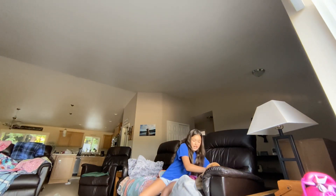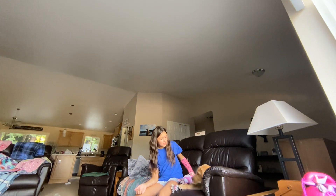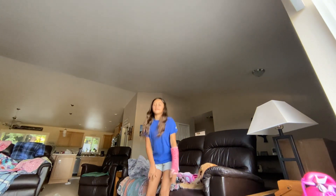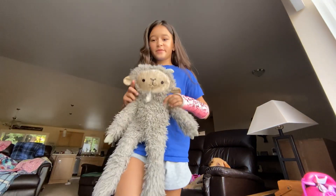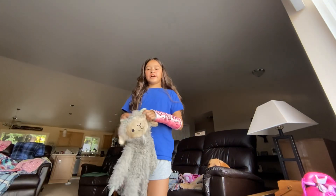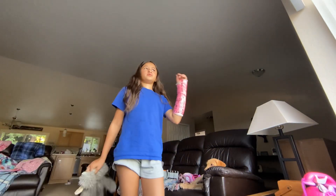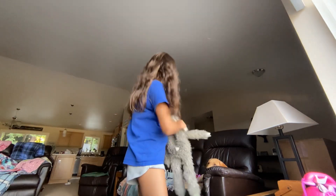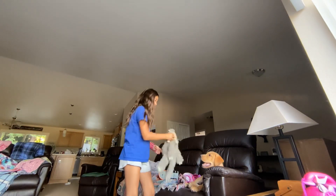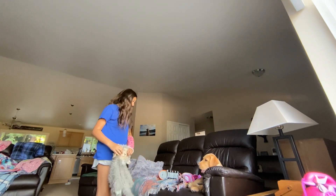We're about to take him outside and go play with him. Basically his favorite toy is this one right here — it is super dirty because we played with it outside yesterday and got it all wet with the hose because it was super hot. That's why it's all dirty. I need to wash it, but this is his absolutely favorite toy.